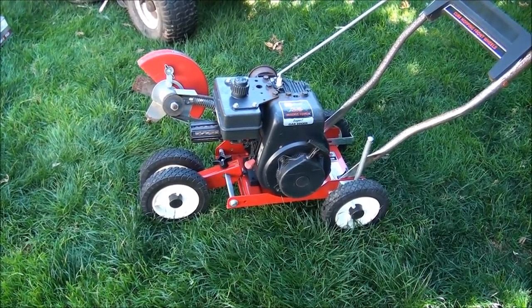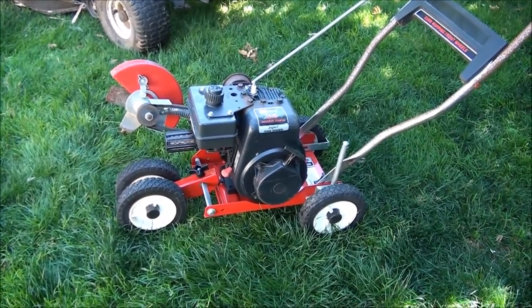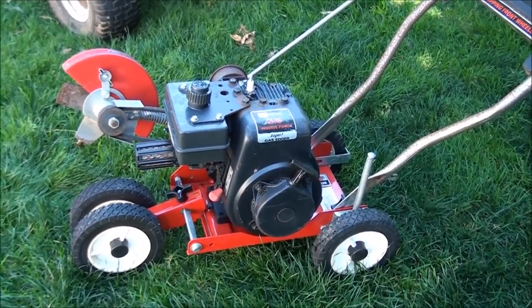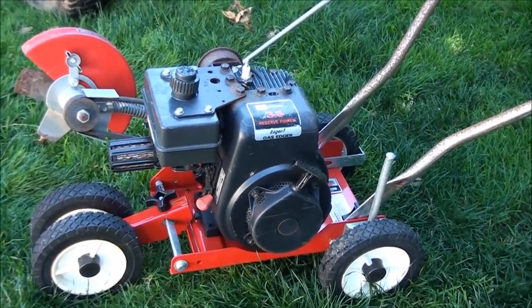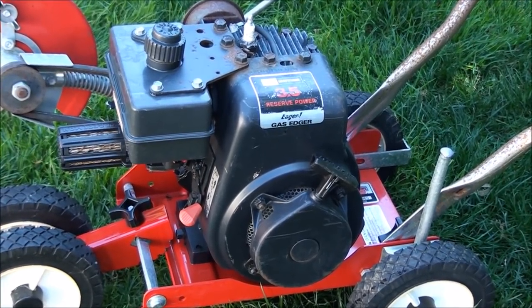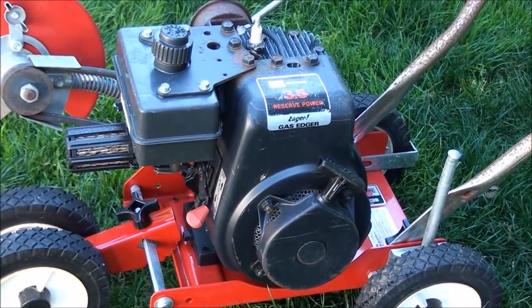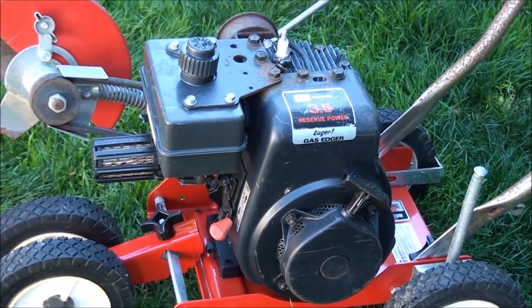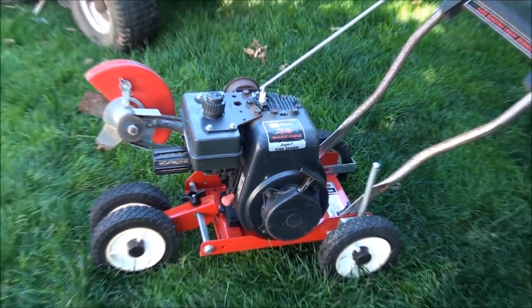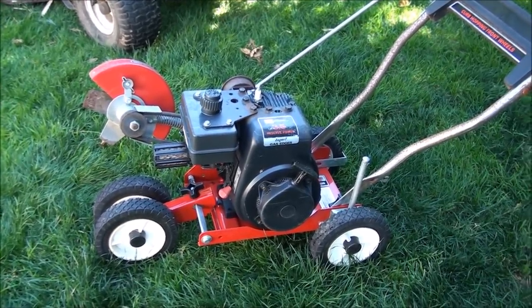Good morning everyone from Jeff's Little Engine Service. What we have here is a very common edger and a very common small engine. It's a Tecumseh engine, three and a half horsepower. They made a million of them — probably a bazillion of them. Typical problem: been sitting for way too long and now it won't start. So let's take a look here.